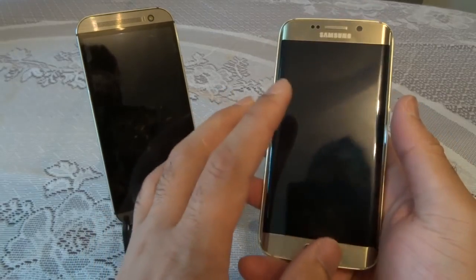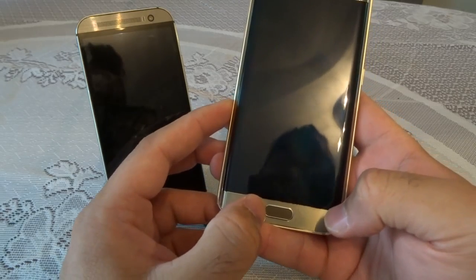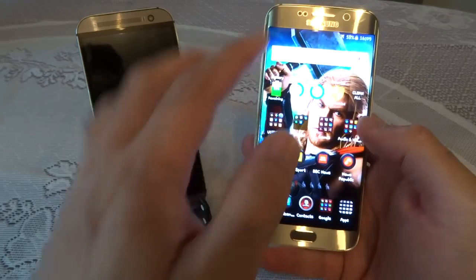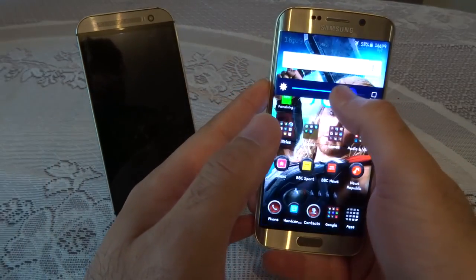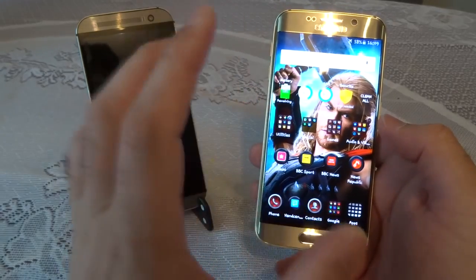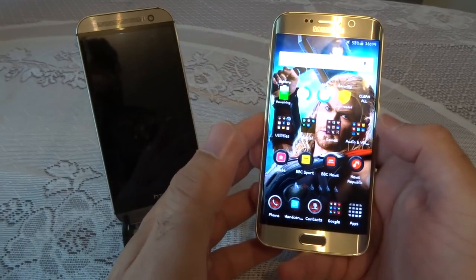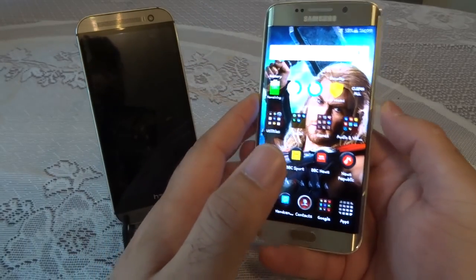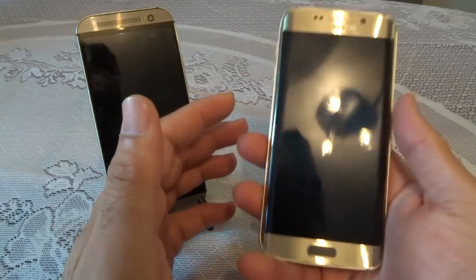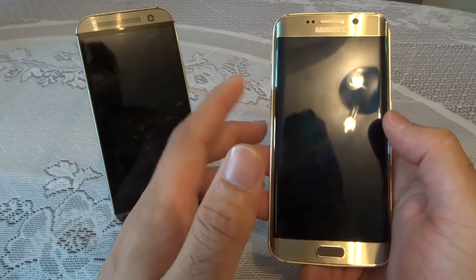This is a 5.1-inch Quad HD screen with 2560x1440 pixels, and you also have a fingerprint scanner this time around which is a very good addition — it works straight away as you can see. The screen is absolutely beautiful, with a crisp Super AMOLED display. The colors really pop out and it's a pleasure to look at. In the gold platinum version, the build quality is nice, and you can even use the phone with one hand and type with one hand on a 5.1-inch screen.